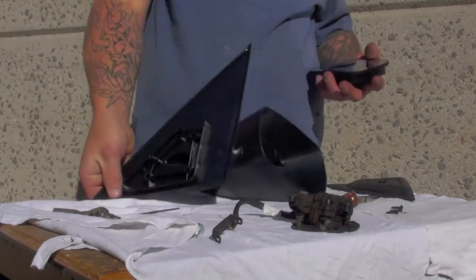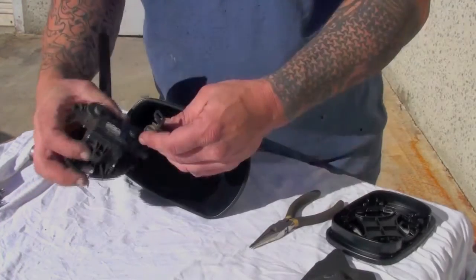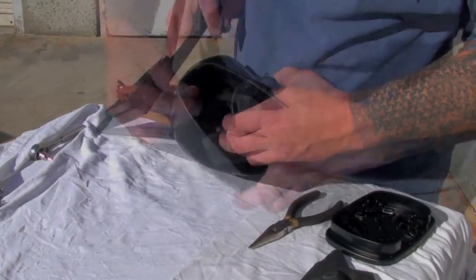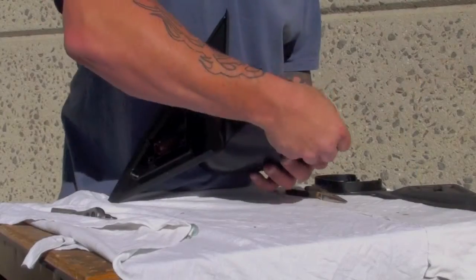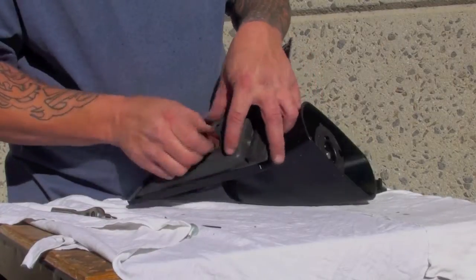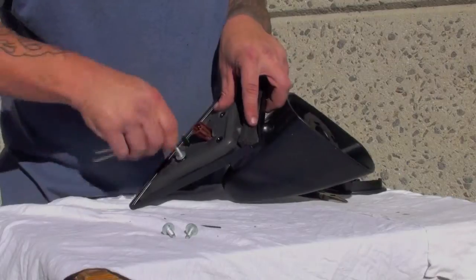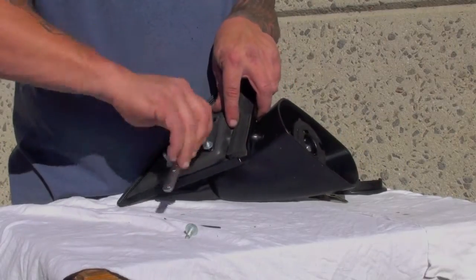Now you can assemble the Agent 47 Retro Race mirrors. Start by feeding in the wiring harness. Re-establish the connection to the mirror motor and screw it into the housing using the original hardware. Apply the foam insulation pad and thread in the original studs. Use caution not to over-tighten the studs.